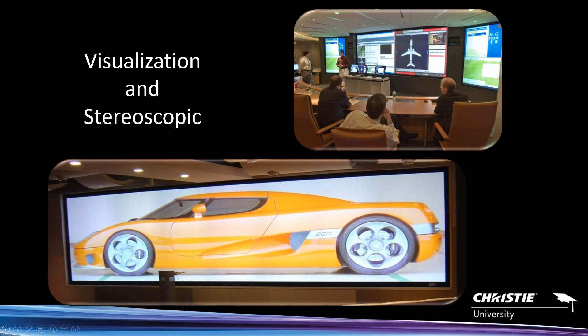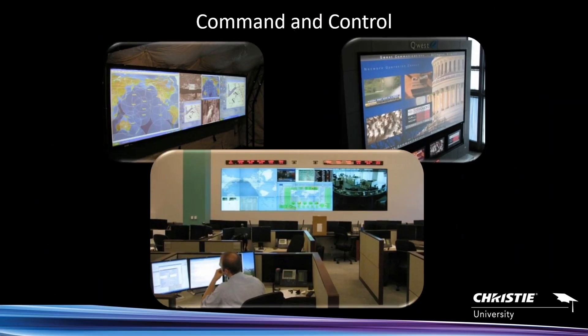Visualization and stereoscopic applications are probably things the staging market doesn't see as much — oil and gas, medical, anywhere there's a need for active or passive stereo applications where they can actually model things. Both the Spider X20 and X80 support stereoscopic modes. Command and control is another area — Spider is very popular in mobile command centers, network operation centers, or emergency operation centers.